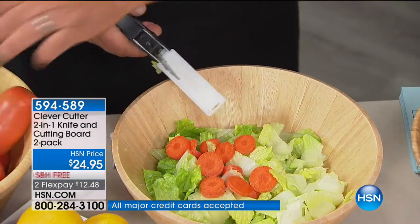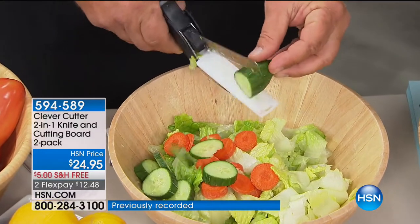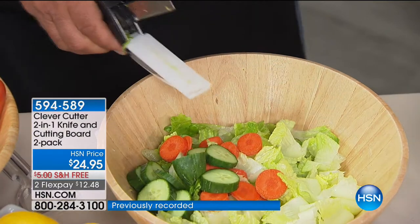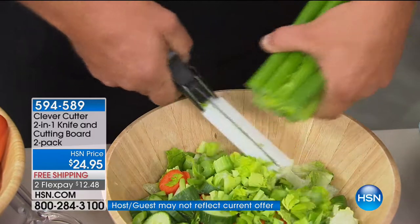Whether you like your carrots, zucchini, cucumbers, apples, bananas, or kiwi fruit, it doesn't matter what type of fruit or vegetable you want to slice — Clever Cutter does it for you. You can do a whole bunch of celery all at one time. Get the job done fast, quick and easy.